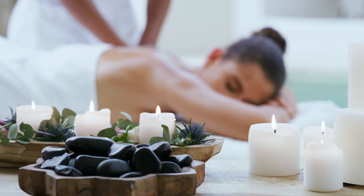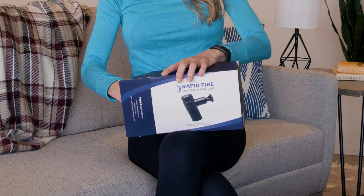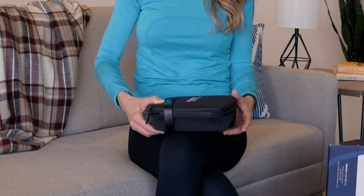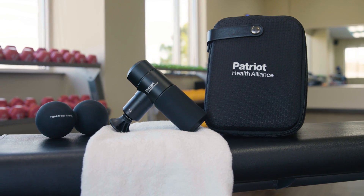Thing is, we can't always book a massage appointment when we need one. And let's be honest, a great massage isn't exactly cheap. That's why I'm thrilled to show you one of our latest wellness innovations — the Rapid Fire Micro Massage Gun.